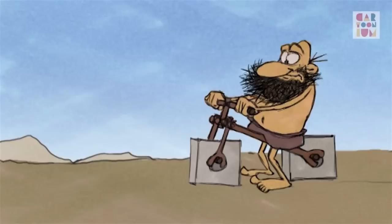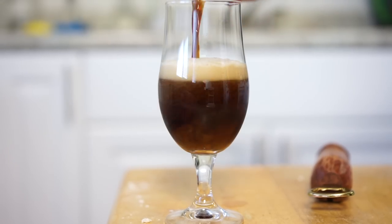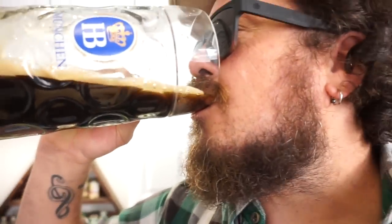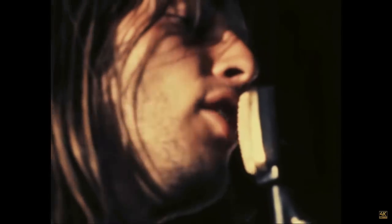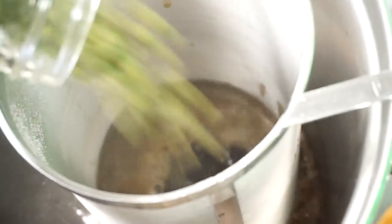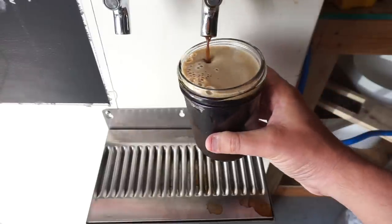Before we talk about reinventing the wheel, let's talk about what beer style we're going after today. It's probably my favorite beer style of all time: the dark lager. Dark stuff is chill — dark meat, dark side of the moon, the dark knight, and even dark beers. I'm not sure why dark lagers aren't more popular in the US. They are delicious, easy to drink, and perfect no matter what time of year it is.